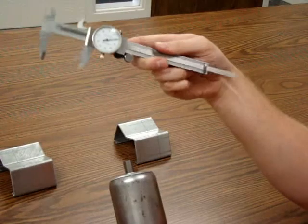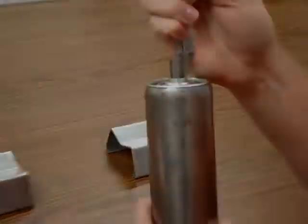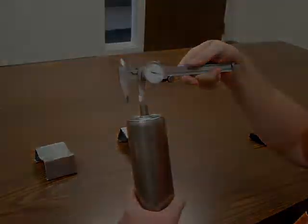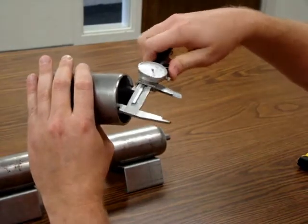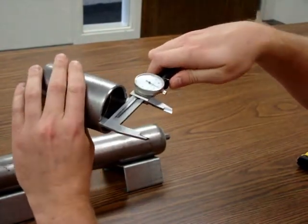The depth gauge can be utilized to measure axle extension, seen here, and groove depths. Internal measurements can be utilized for measuring inside diameter, as you can see, and measuring between the sprockets.